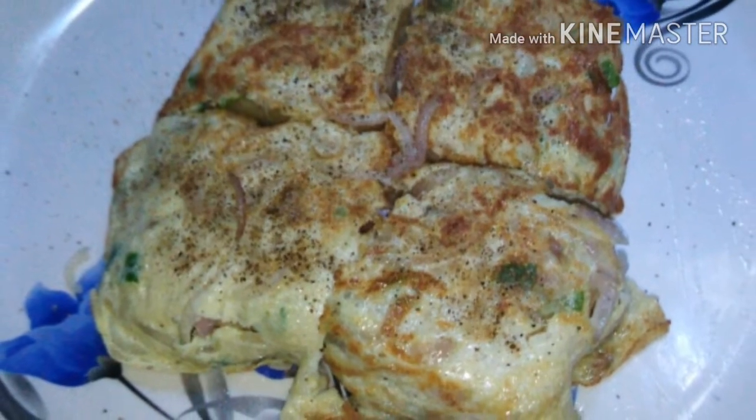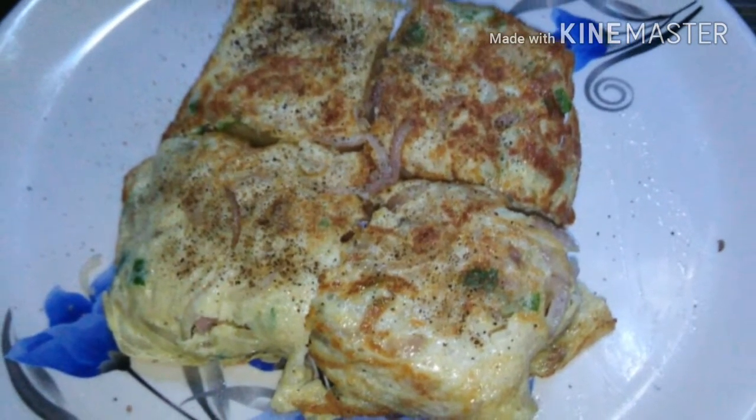Hey guys, welcome back to my channel. Today I am going to show you an egg toast recipe, which is very easy.